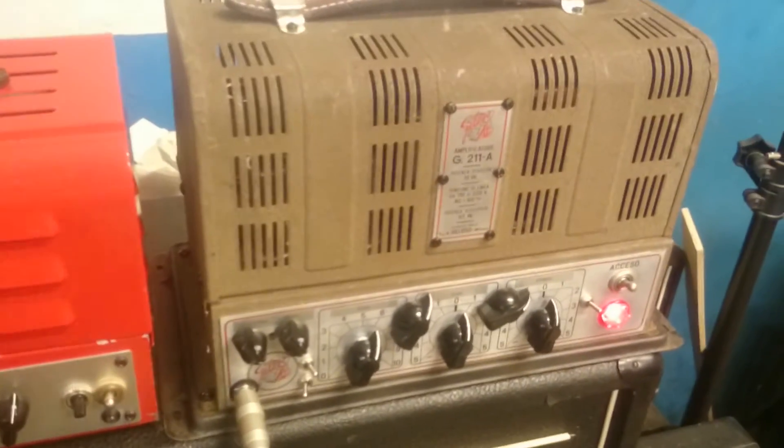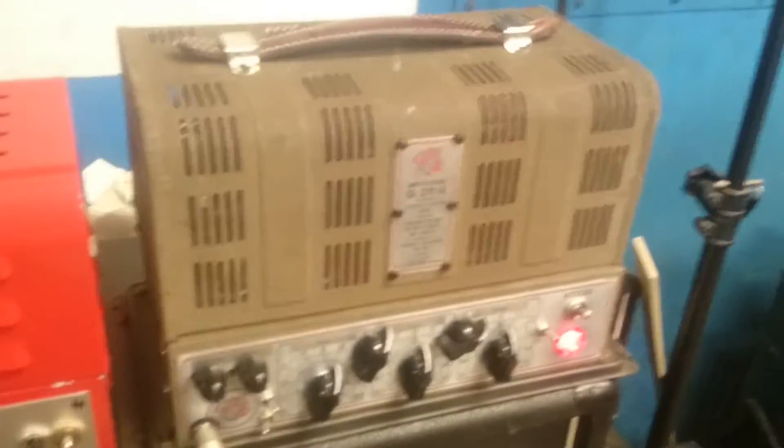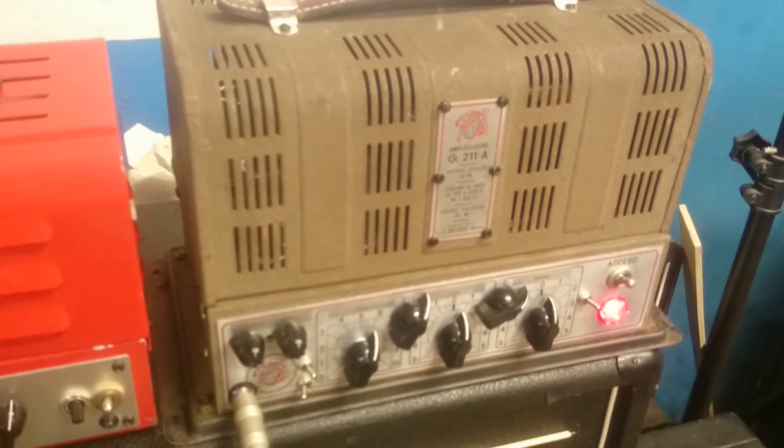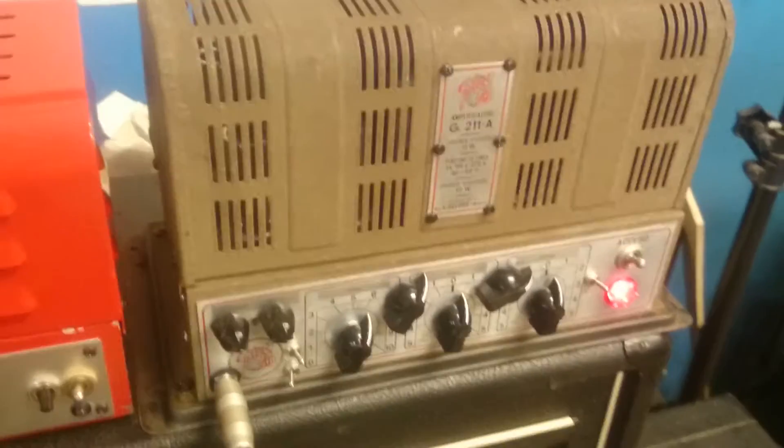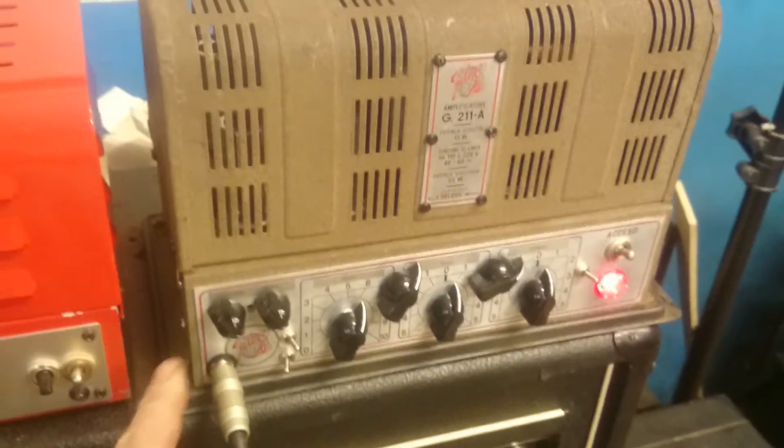Hi guys, this is a short video. The point here is that I on occasion get asked why it is that I use the James network, which is the tone control that I use.